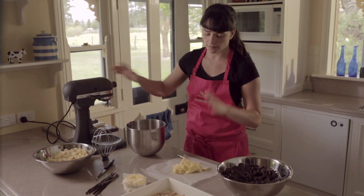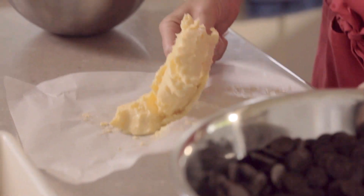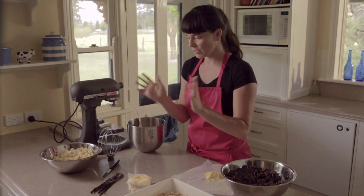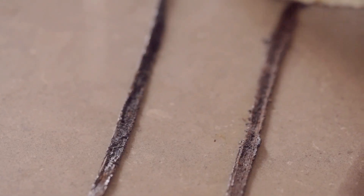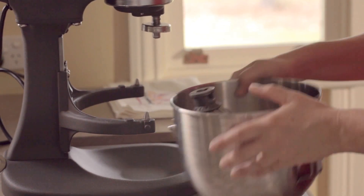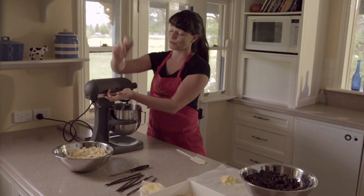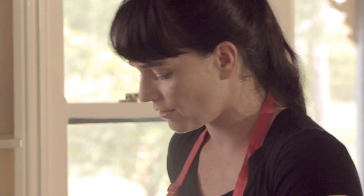Freestanding mixer — dead easy. Put some butter in. I use half the fat to the chocolate. Next step, vanilla beans, straight in. So butter and vanilla — we're going to whip this into a frenzy till it's light and fluffy. It's going to make it really, really creamy. That's it — light and creamy.